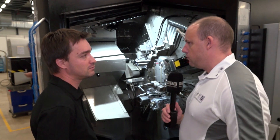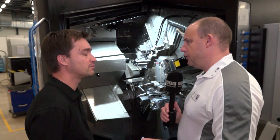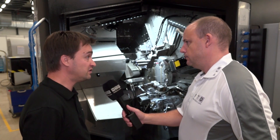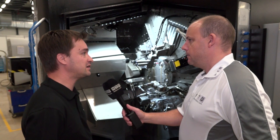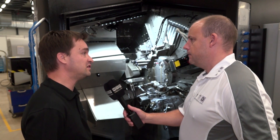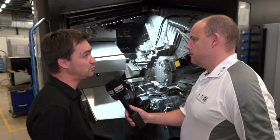And just to remind us, what are the two new models and what bar diameter can they machine? The Multi-Swiss 8 by 26 can machine bar up to 26 millimeters, and the 6 by 32 can machine up to 32 millimeters.